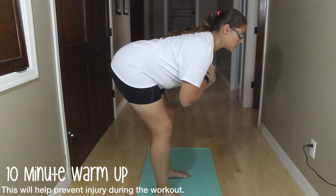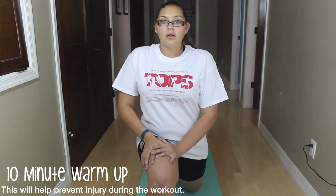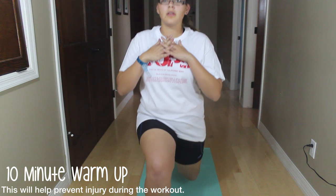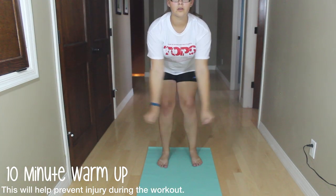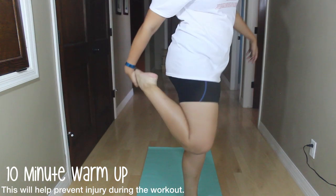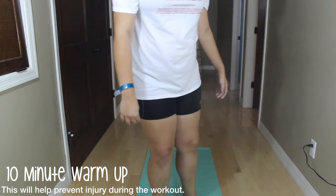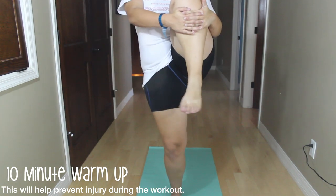For your warm up, you're going to be doing some good mornings, which are really great for stretching, and then some lunge pulses — you're not going to go all the way up and not all the way down. Next are the TIYs, and I love these. Then we're just going to be stretching out our hamstrings and quads on both sides.